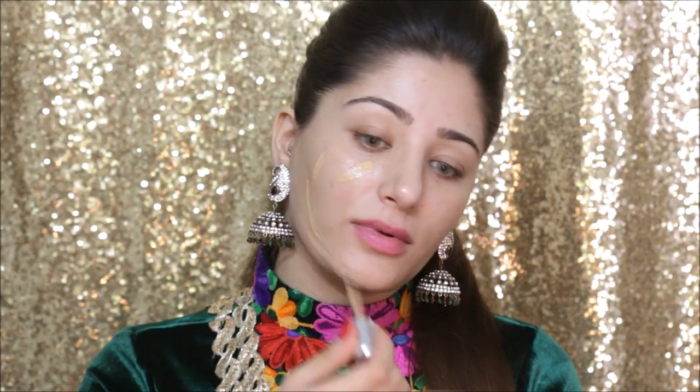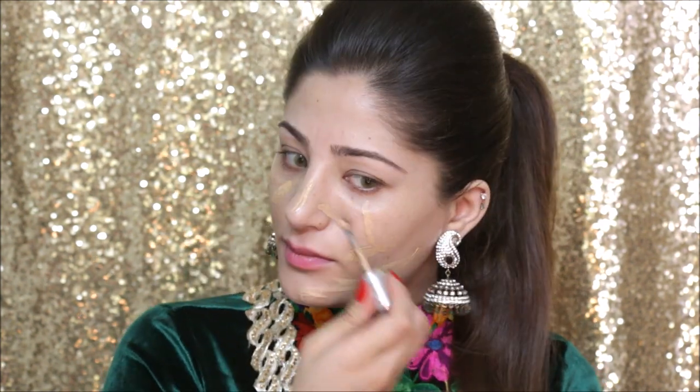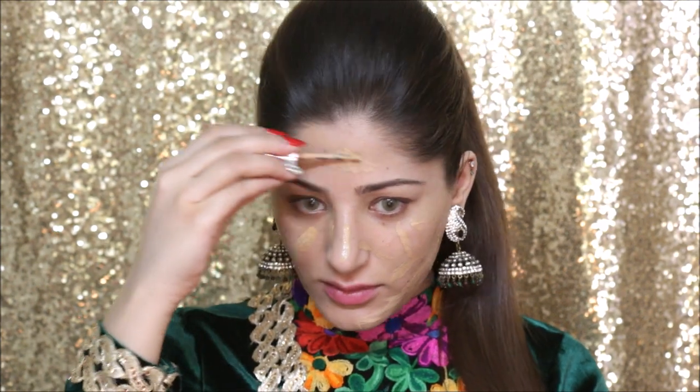I'm going to start off by using my Marc Jacobs primer all over my face. I took a few pumps on my hand, rubbed it between my fingers and applied it all over. For foundation, I'm also going to use my Marc Jacobs foundation, applying it all over my face, then using my beauty blender to blend it all out.